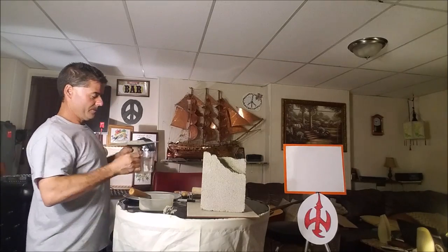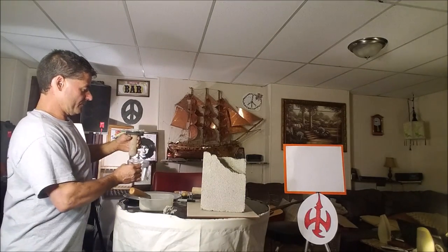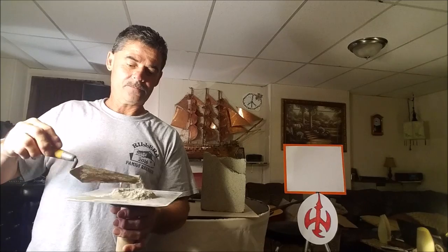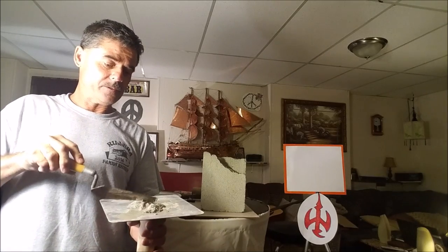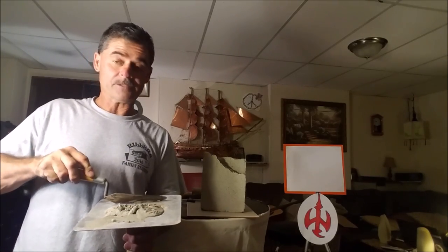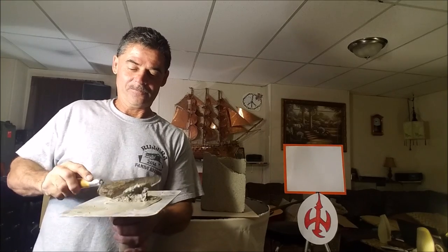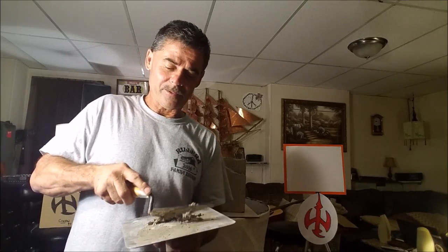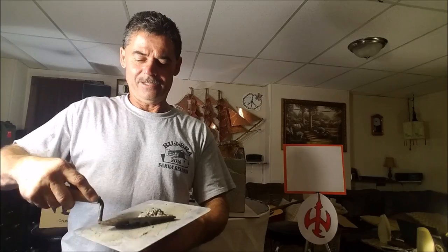Mix it right here on the trowel - I'm going to mix it right on the trowel. I like to mix it nice and dry. I like a wet mix, but you know what? I like it when it's dry, because then you can immediately start to build with it. It's only a small amount. See how nice and smooth it goes.